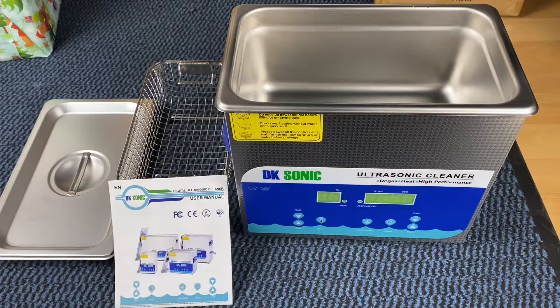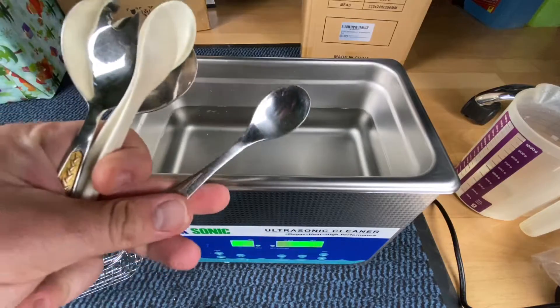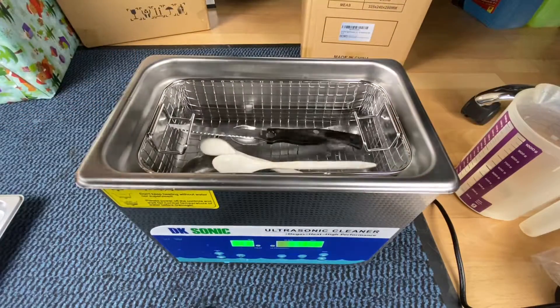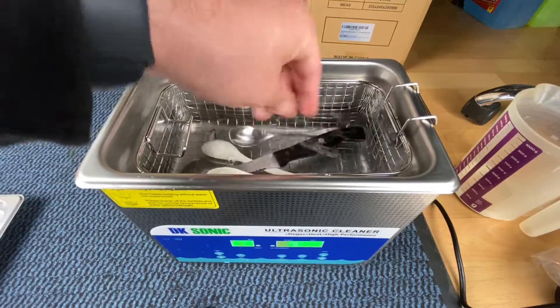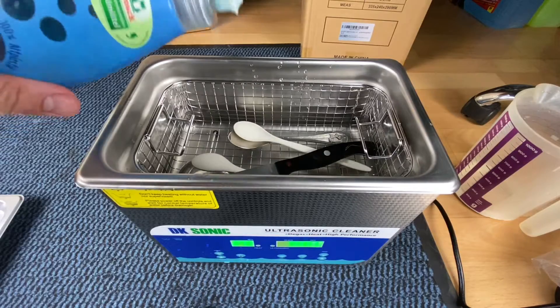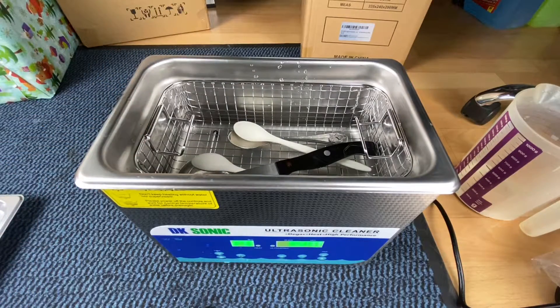The heating button starts the heating device. The set temperature must be higher than the current water temperature, or heating cannot start. It will stop once the water reaches the set temperature. The ultrasonic cleaning button operates at 40 kHz and can be started or stopped by pressing it. The degas button activates an intermittent mode — six seconds on, two seconds off — which cleans more deeply and effectively, and can be started or stopped by pressing it once.